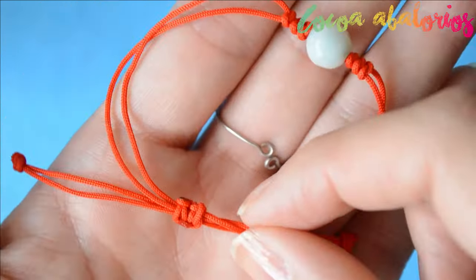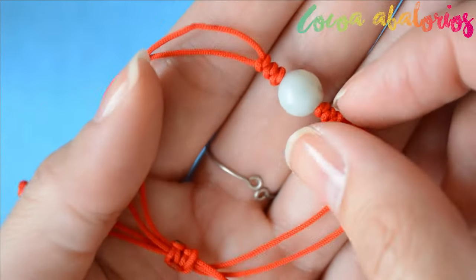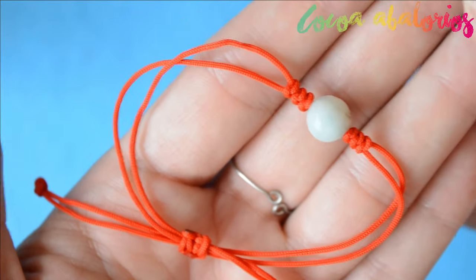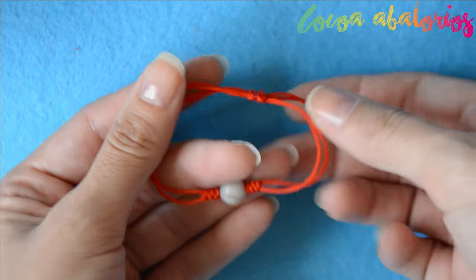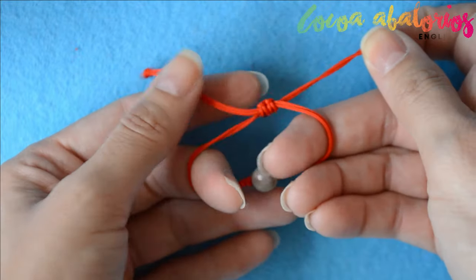Hello everyone, welcome to my channel Coco Beats. This is Laura, and today I'm bringing good luck to your life by showing you how to make this red string lucky bracelet. If you make it for somebody you love, it's gonna be more powerful, so share this video and exchange these bracelets.